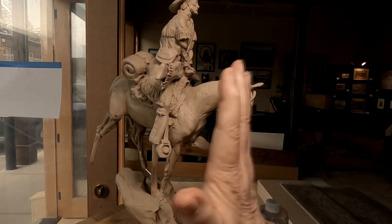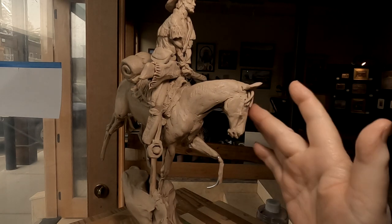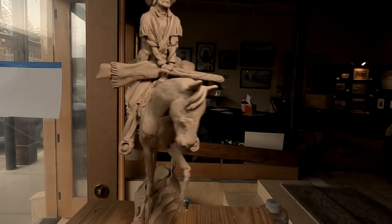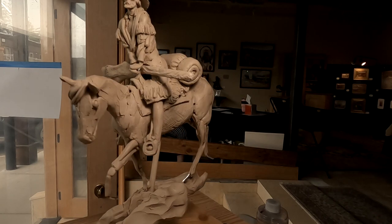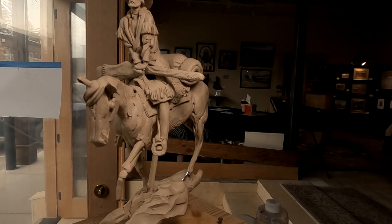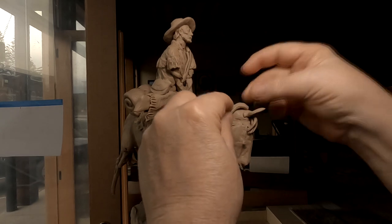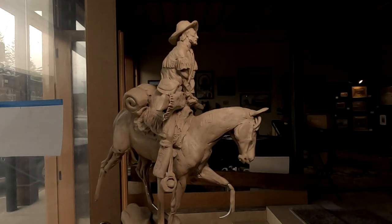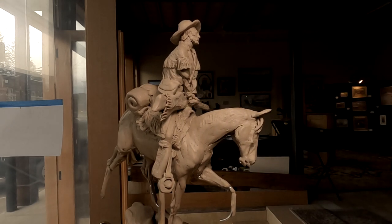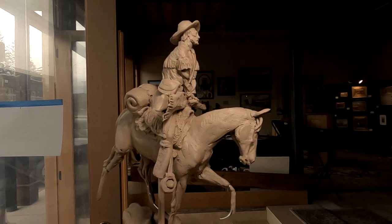The wind is going to be blowing in that direction, so I've got to reflect that in the mane. I've got that eye to work on too. I may have to wait to do my mane because I think it will interfere with my hands that I've got to sculpt and a few other things that need to be done first. So I'll hold off on doing the mane of the horse right now.